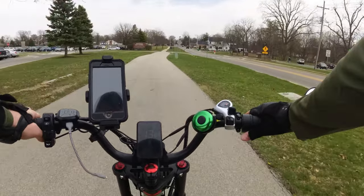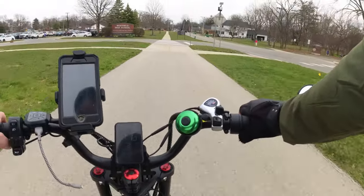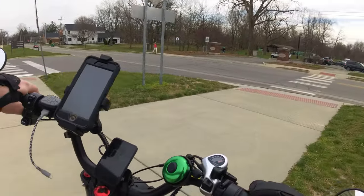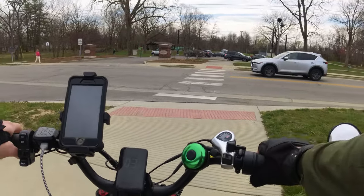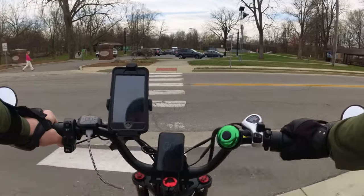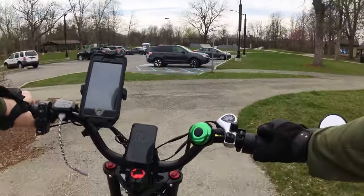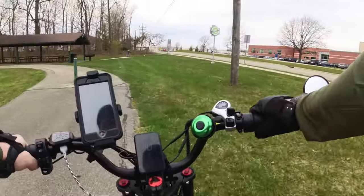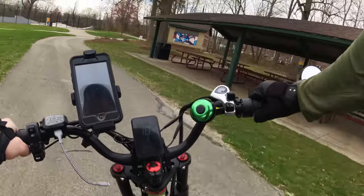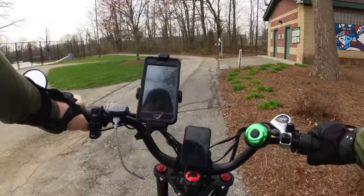It's nice to see a lot of people out during the day enjoying the weather. Let's try not to wreck today, huh? Sounds like a plan to me.